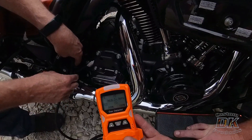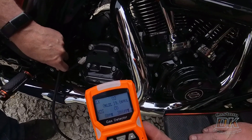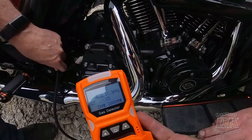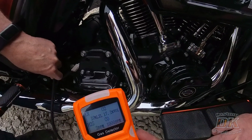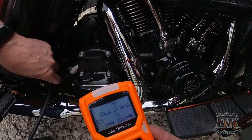Then we went to the 2023 Gen 2 121 cubic inch variable valve timing — the latest and greatest from Harley — which actually vents almost directly from the crankcase; there's no head breather system on the Gen 2. We've done a whole video on that. When we put the tube next to the breather system, it dropped from 20.9 — almost a 25% reduction in oxygen content. And the carbon monoxide? Also maxed out at a thousand. This is air that's going into your intake in OEM condition.